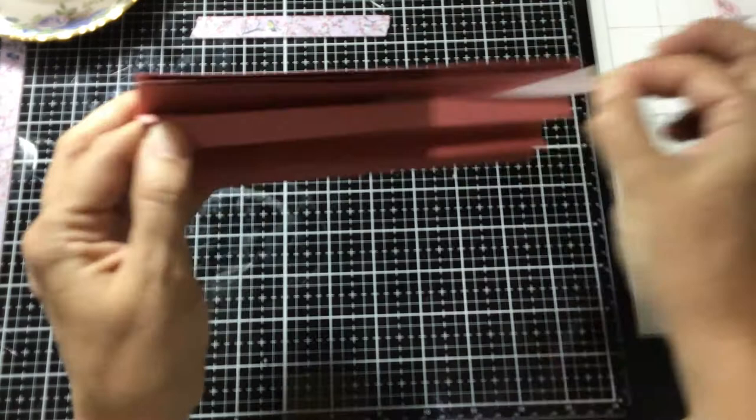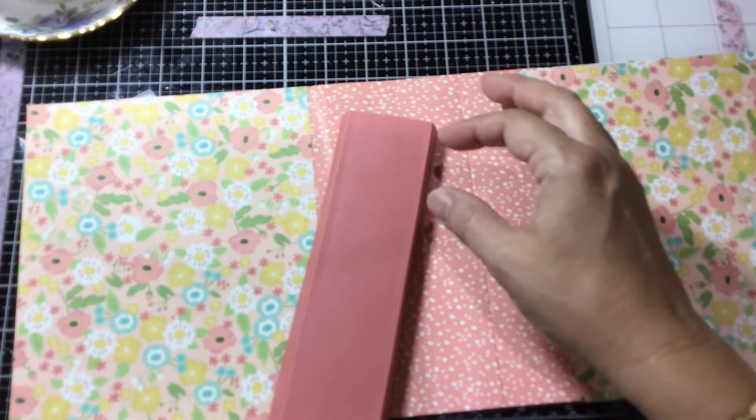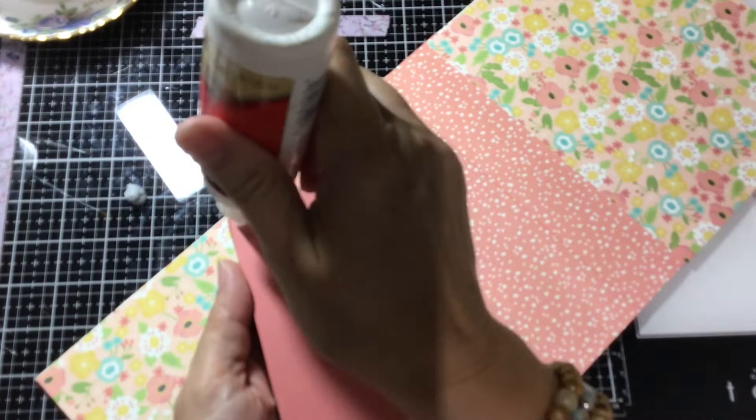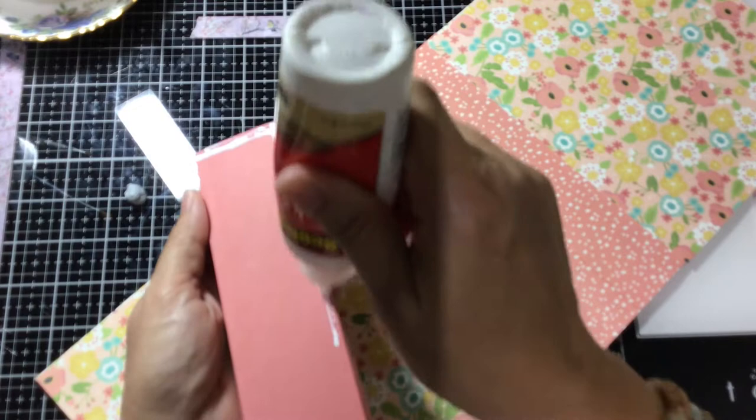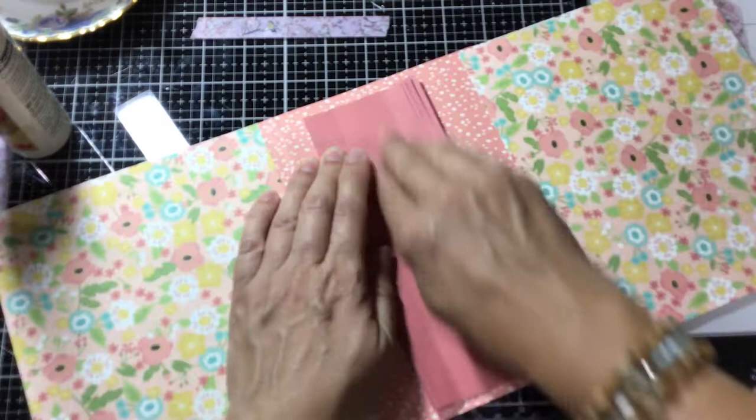There we go — there's our little page-holding mechanism. Now I grab my little book and stick this in the center. This time I'm going to use my liquid glue because I want this to be a really strong hold. Remembering that it's not quite as tall as the album, I won't line it up right at the top or bottom. I'll put something heavy on it even though it dries incredibly quickly, and then the last thing to do is put the pages in.